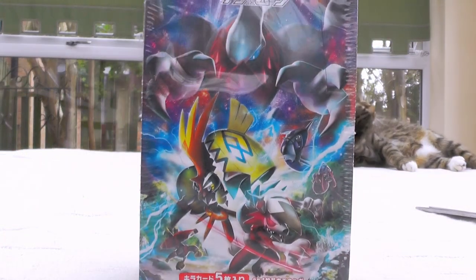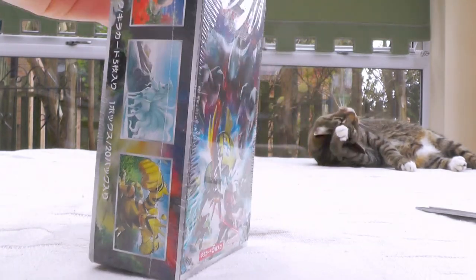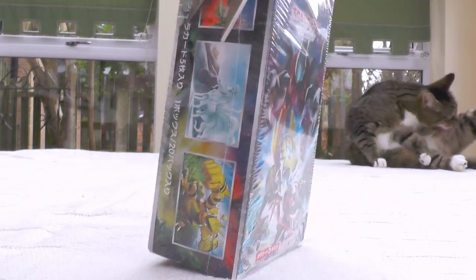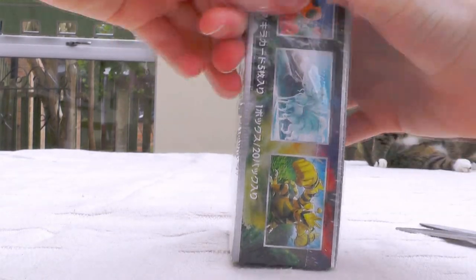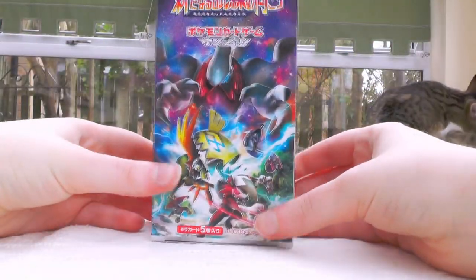There are a lot of really cool new GXs that haven't been seen ever before in this new set, and I believe that in English we're going to see them as GXs in Burning Shadows, which is the name for SM3 in English. The wrap is off!